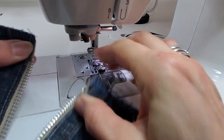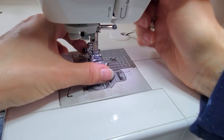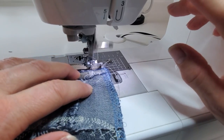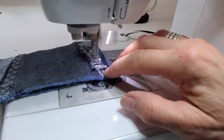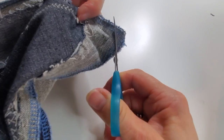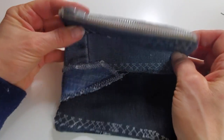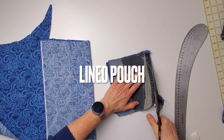Before I sew the sides I want to unzip the zipper to create a gap for turning later, switching back to the regular presser foot and moving the needle back to the center. Then place the two sides right side together. I sew down one side, a nice clean pivot at the corner, across the bottom, pivot and up the other side. Trim threads and the excess fabric at the corners, then flip right side out. It looks a bit lumpy so I ran to the iron and gave it a final press. Pretty cute, quick and easy.